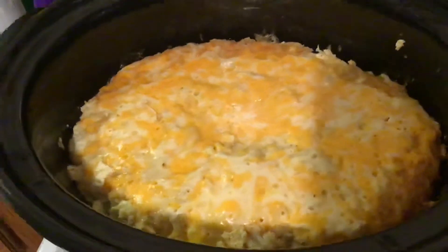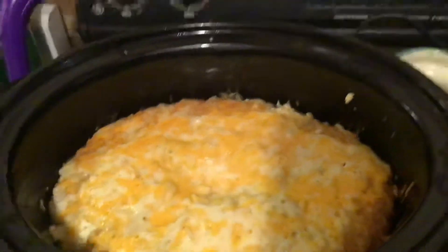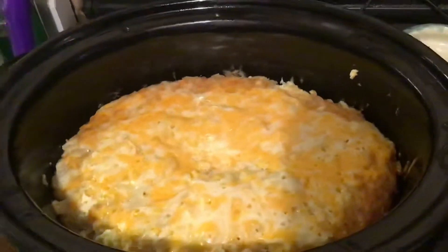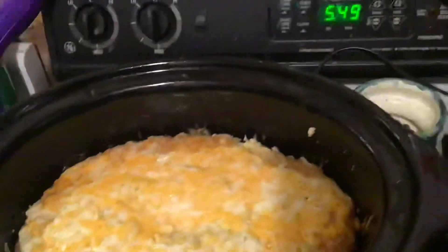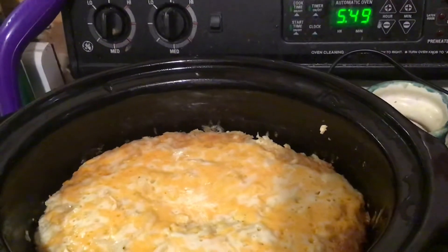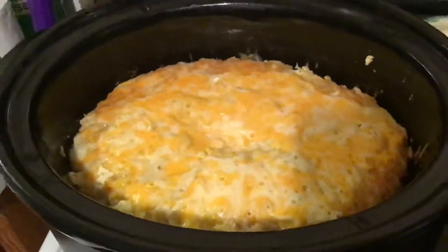You put this on low and let it cook overnight. It's been turned off for an hour now — it's too sizzly. I got up at 4:40, turned it off, and put more cheese on the top.